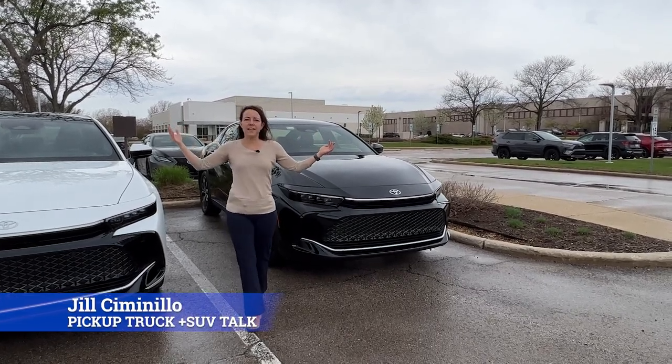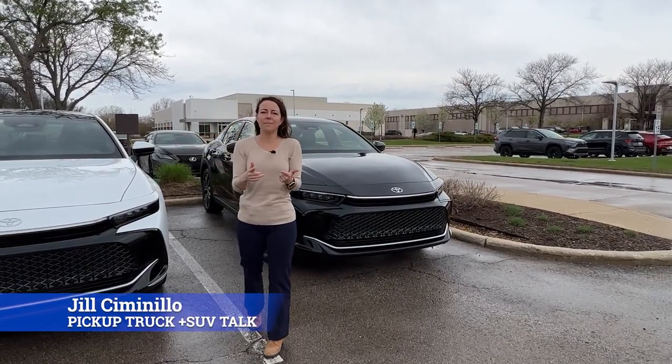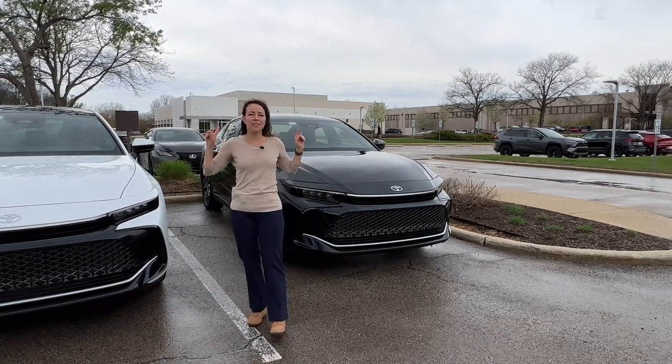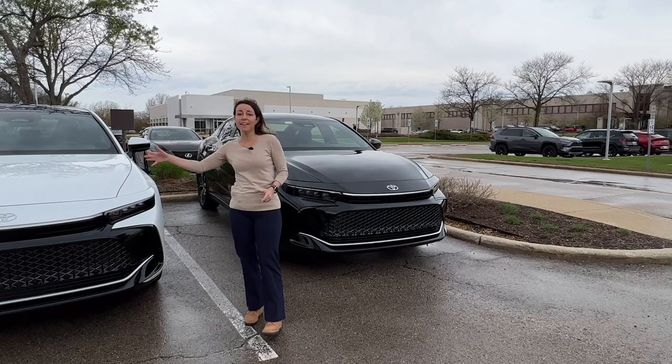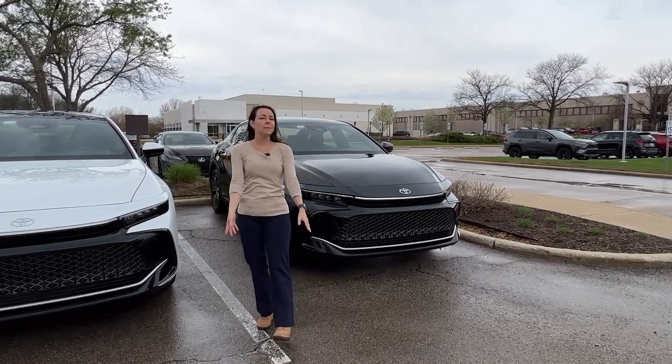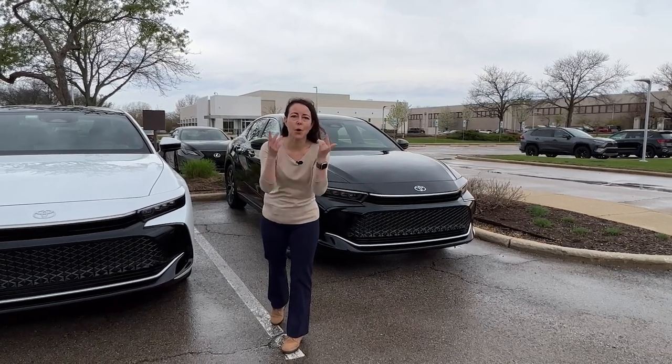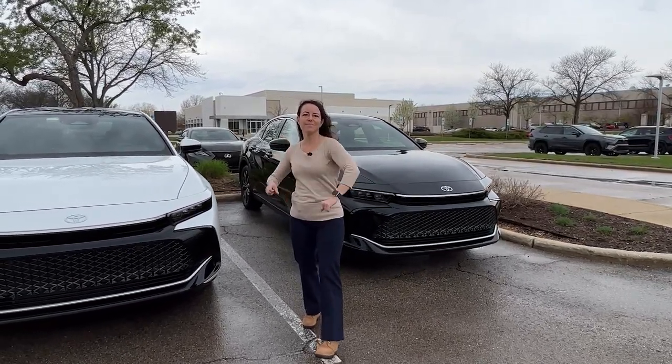Hey, this is Jill Simonella with Pickup Truck Plus SUV Talk, and today I am actually in Illinois, in the suburbs, and I am driving the Toyota Crown. On my right, I have a Platinum trim. On my left, I have a Limited trim, and what I'm going to do in this video is just walk you through some of the differences. So let's take a closer look right now.